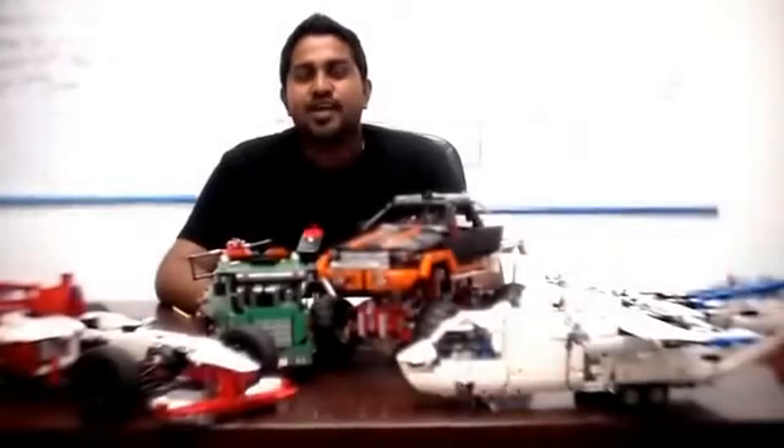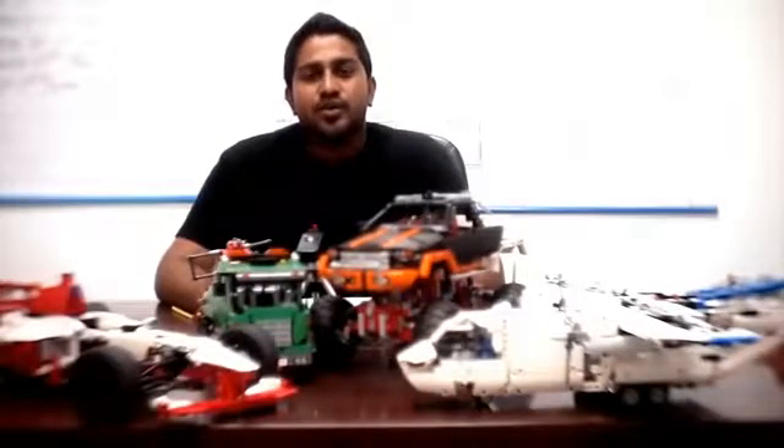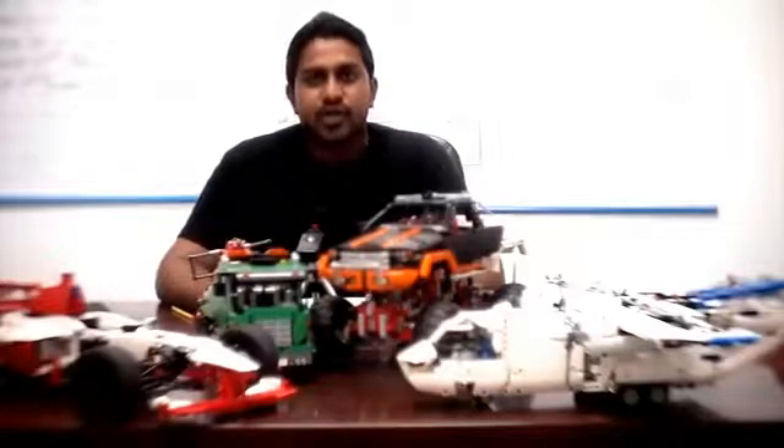Hi everyone, I am Satish. I'm a UCSI student and currently I'm doing 4th year in E&E Engineering. Today I would like to introduce LEGO Robotics to everyone.